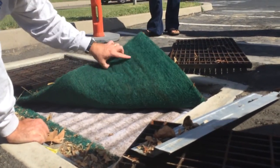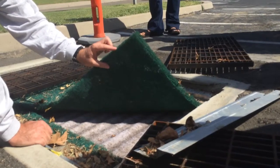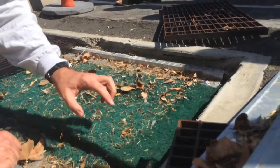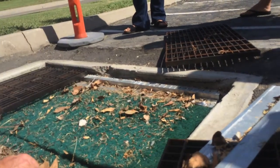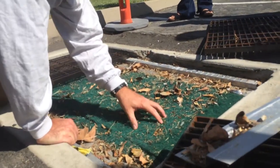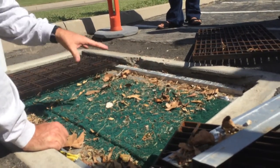It goes to this first layer, and all this is is just some plastic that's going to act to diffuse the water, diffuse the flow around, and keep things like leaves and crud like that from getting inside.